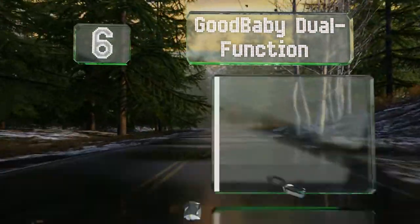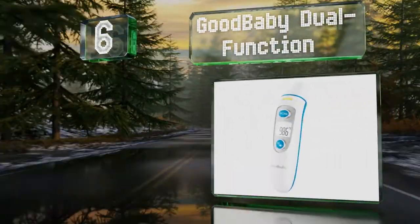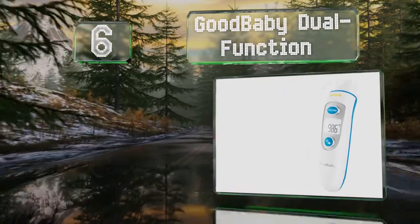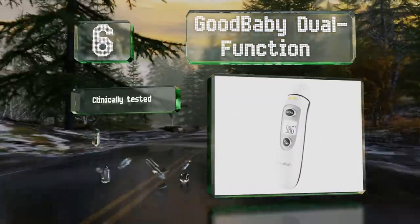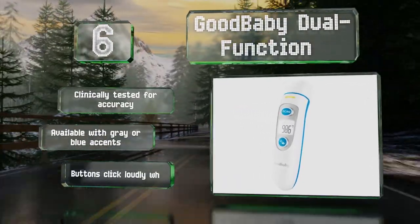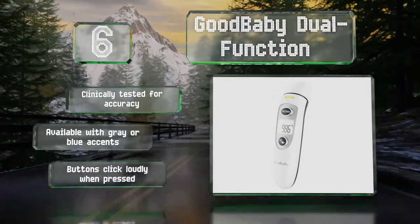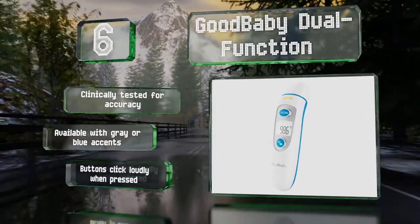Coming in at number 6 on our list, the GoodBaby Dual Function can be conveniently operated in either ear or forehead mode. It comes with batteries and a handy storage pouch, and can also be used to measure the temperature of liquids, foods, and the air in your room. It's clinically tested for accuracy and available with grey or blue accents. However, the buttons click loudly when pressed.